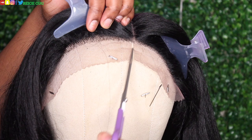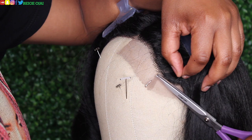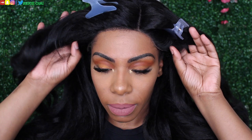So the first thing I'm going to do is cut off the extra lace. Now I'm just going to place the wig on my head. I am going to show you how it looks as a left side part, which I am obsessing over right now. However, the vision I had in my head for this particular wig and the style I'm going for, a center part would be better.